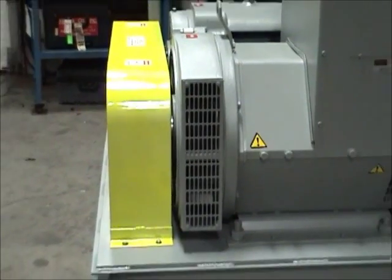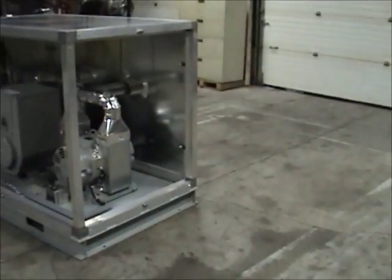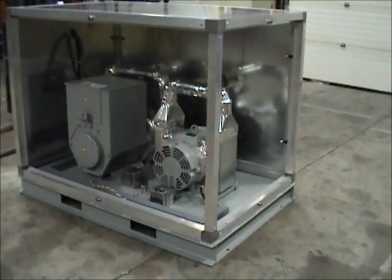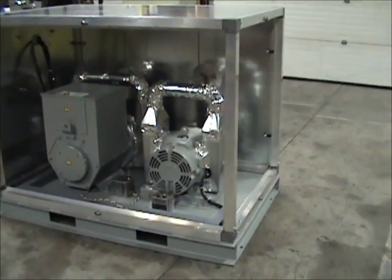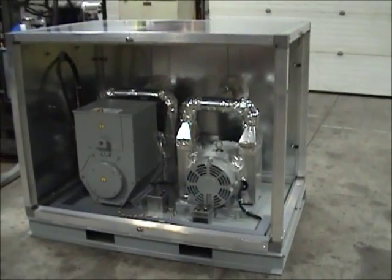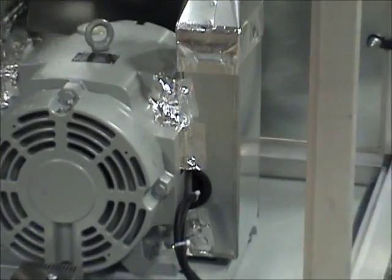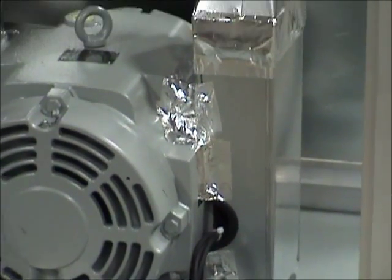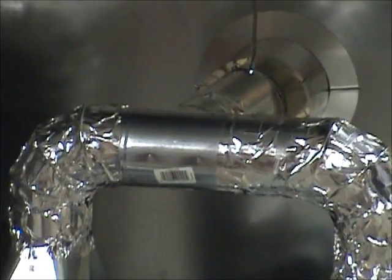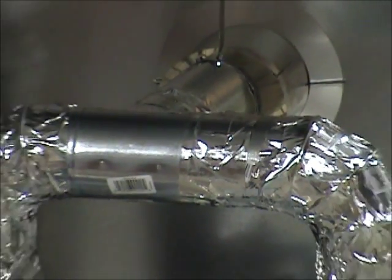We use the same principles when ventilating motor generator sets in our custom enclosures. We allow the internal fans of the motor and generator to pull fresh air into our custom enclosure through a screened opening in the back wall. The air is then pulled through the motor and generator and discharged out of the enclosure through custom ducting that we add to the motor and generator exhaust ports. This very simple ventilation design has proven to be very successful in outdoor applications with extreme heat, rain, or wind-blown sand.